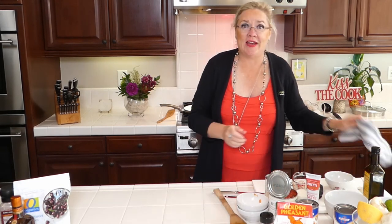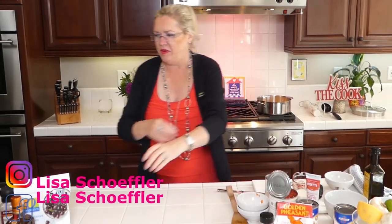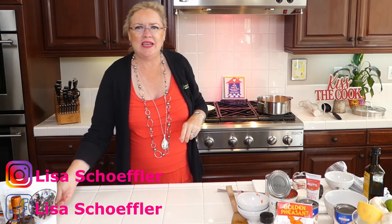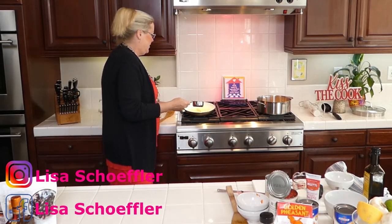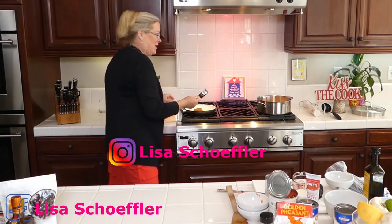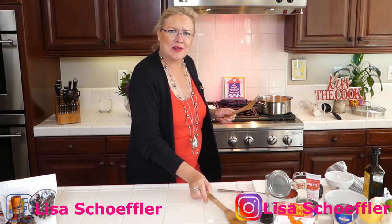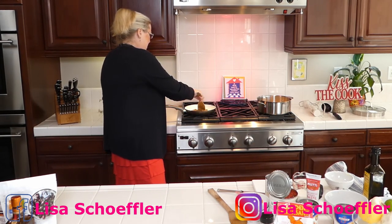Now into the Cherries Jubilee pan with my two tablespoons of butter, I'm going to add half a cup of brown sugar. I chose a white pan so you can see it clearly. The half cup of sugar is in there, letting it do its thing. Got to be careful not to mix up my spoons since one pan is savory and one is sweet!